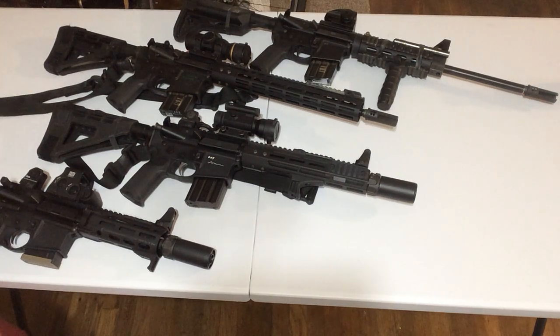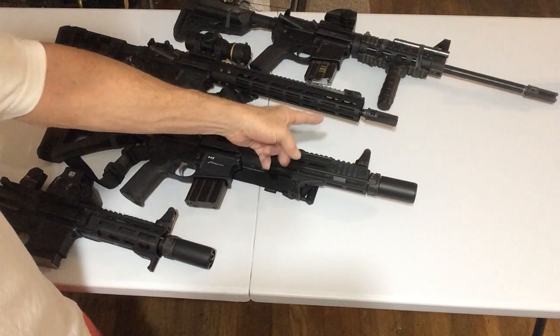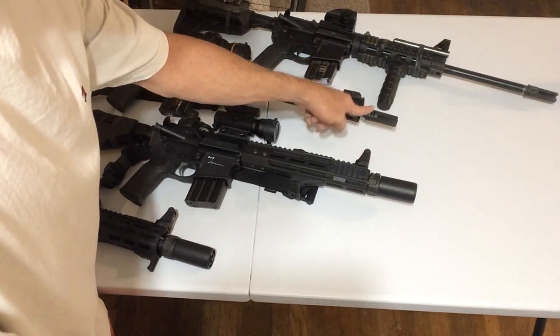Hey there, Coach Grandpa here. Thanks for tuning in. I want to talk to you about the Warden blast regulator. But before that, I wanted to give you the insight that you need the Surefire brake or the flash hider installed.